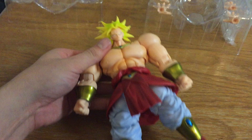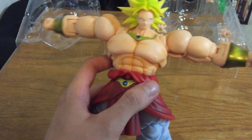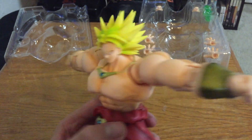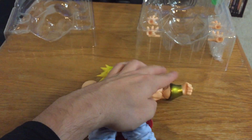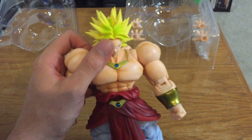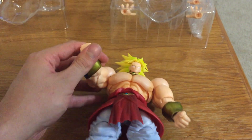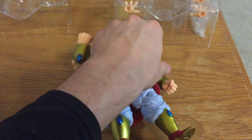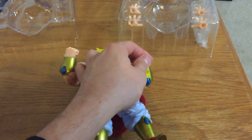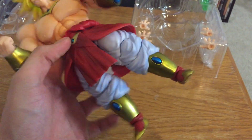He's pretty freaking posable just like all the other SH Figuarts. It's actually a lot cooler in person. Funny thing is, when I first ordered this I'm not the biggest Broly fan — I just got it because I figured I needed it. These things go pretty fast, and once they're gone they become super hard to find and prices go up. With SH Figuarts you kind of have to buy them if you want to collect them.